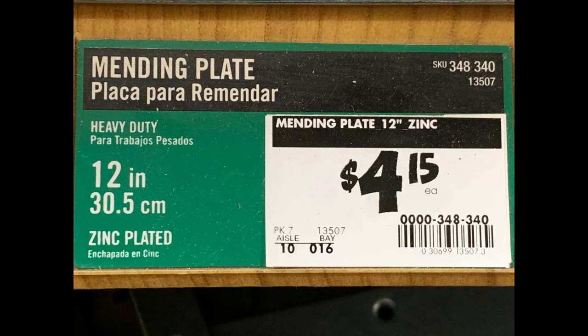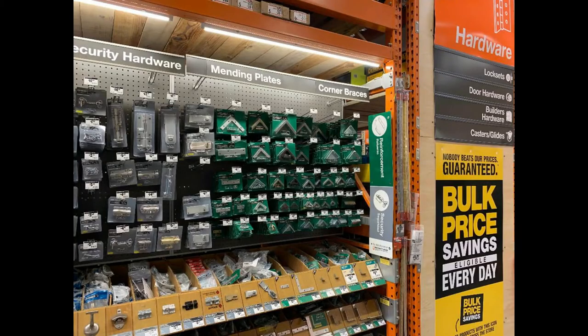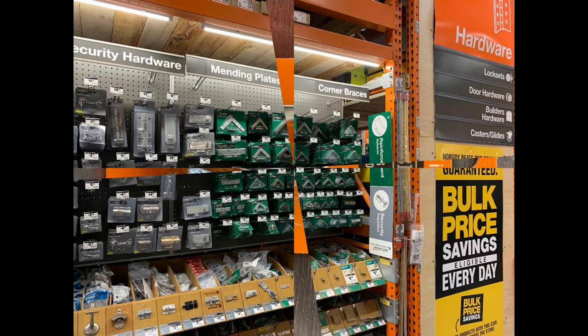At Home Depot there's a section called Mending Plates, so if you go there you'll be able to find them. So that's the mending plates. What I'm going to do next is take you through some additional hardware — where I got it, the pictures, and how I used it — to give you an overview of what my antenna system looks like, at least hardware-wise.